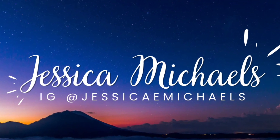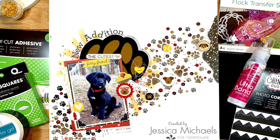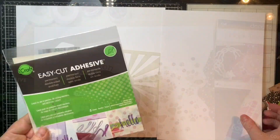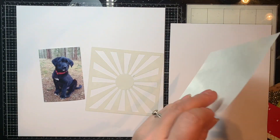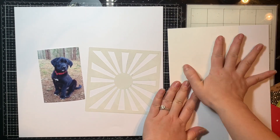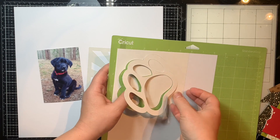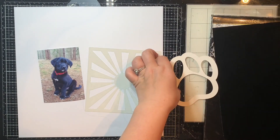Hey everyone, it's Jessica here with another layout for the Thermal web design team for pet week. Today I'm focusing on this super cute layout of my sister's new puppy — she got a cute little new puppy back in January and I am documenting this for her book.